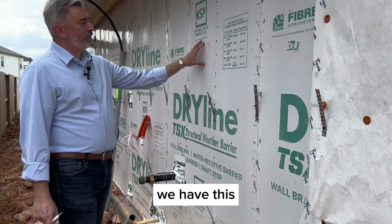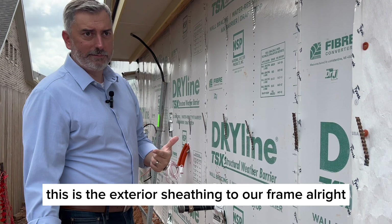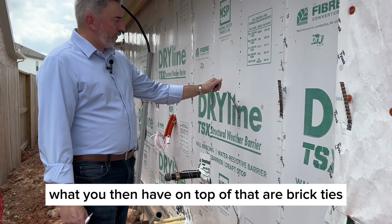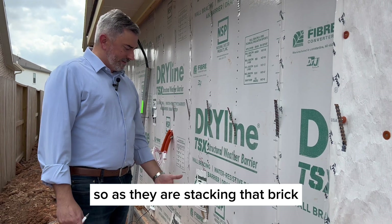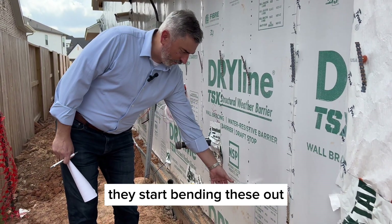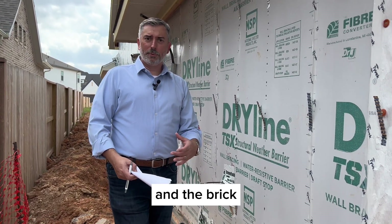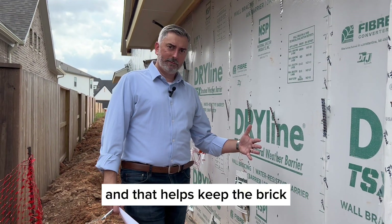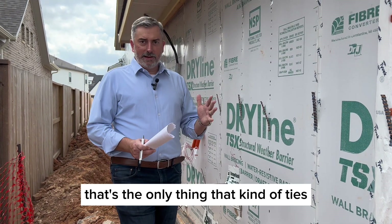We have this barrier here — this is the exterior sheathing to our frame. On top of that are brick ties, since this home is going to have brick and stone in places. As they stack the brick and get to each level, they bend these ties out, incorporating them into the mortar and brick to keep the brick affixed to the house.